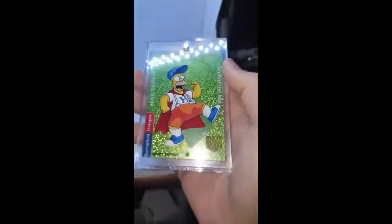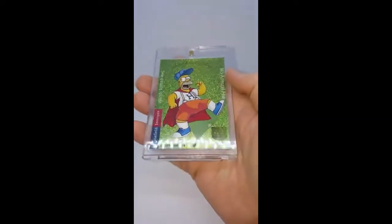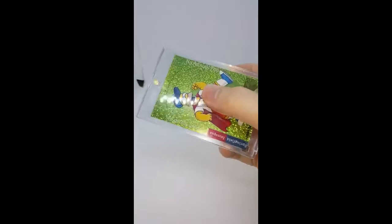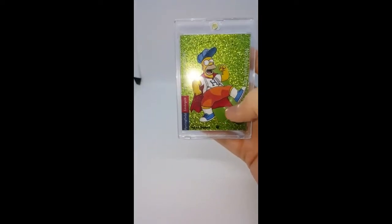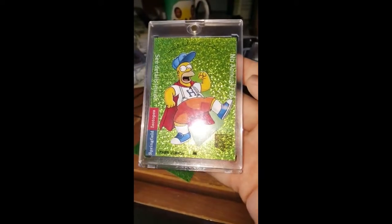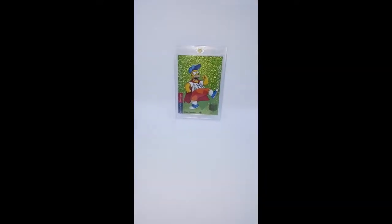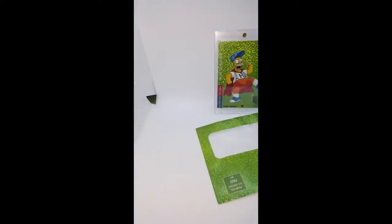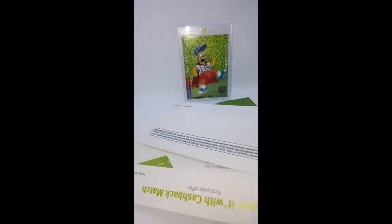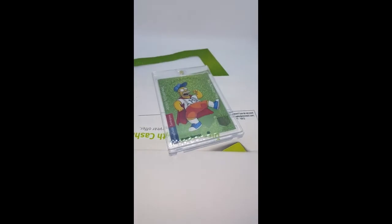Alright guys, here it is. I love this card so much already. You can see the 'no annual fee' and the 'see details inside' and even the credit card at the bottom — it's important to me to keep that stuff on this just because it kind of tells a story on the card itself. I can't believe I made this card out of some junk mail. There's the evidence, so to speak, and yeah, there was some stuff inside the envelope of course. But anyways, there it is guys — the junk mail Homer Simpson card.